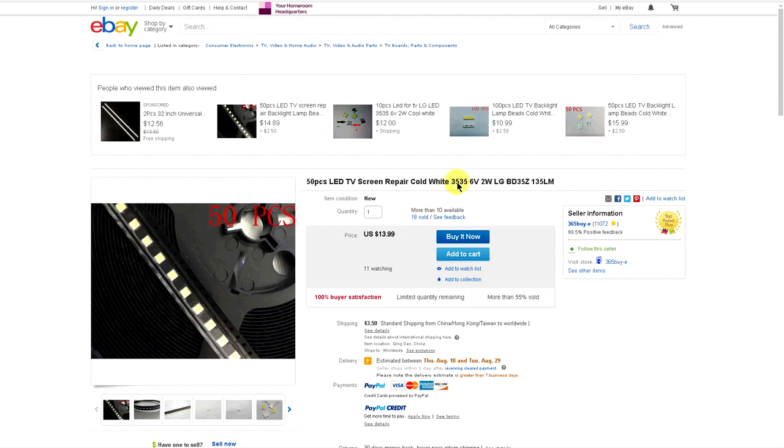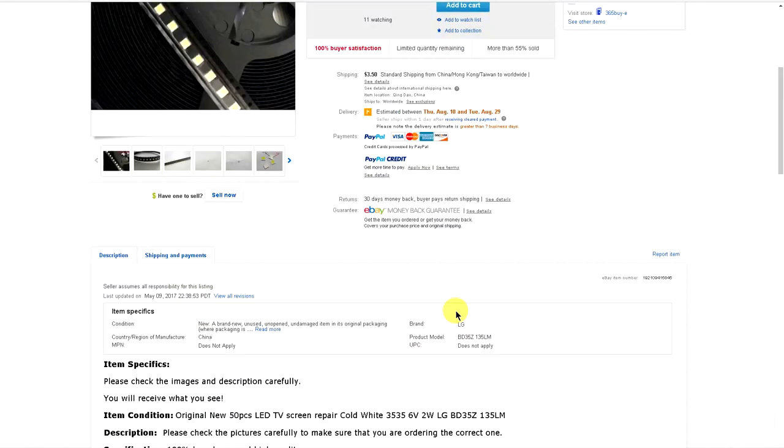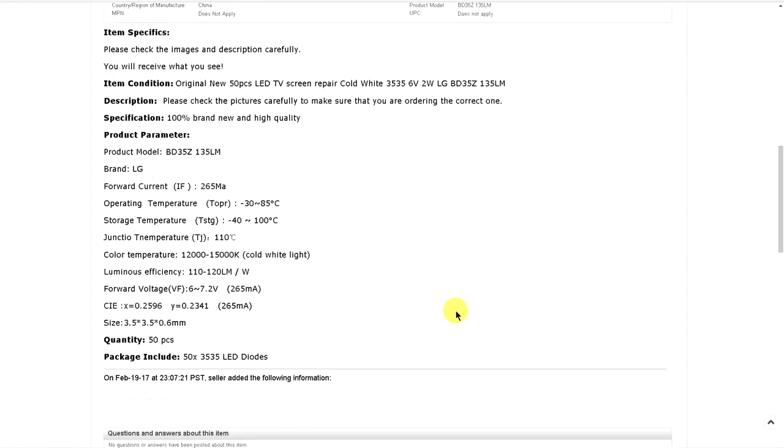So then I decided for the real repair to buy these here from eBay. We can see that they don't have the same color temperature. I don't know if this is the right one — 12,000 to 15,000 K — but they are very very near to the original color. Real clear white.